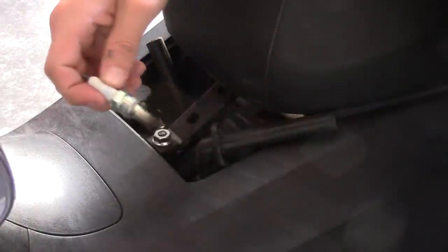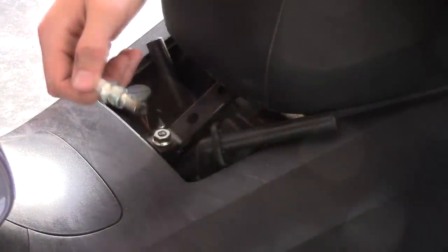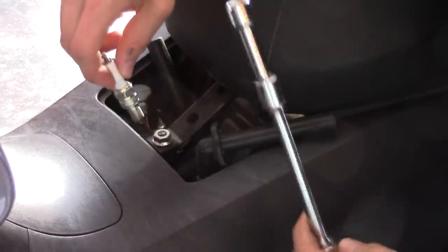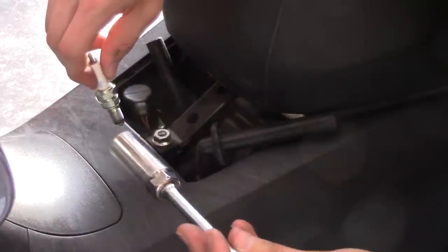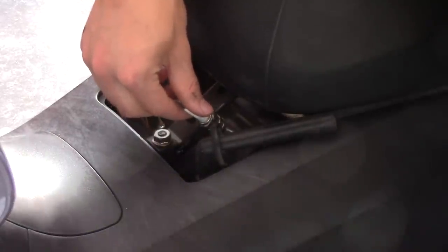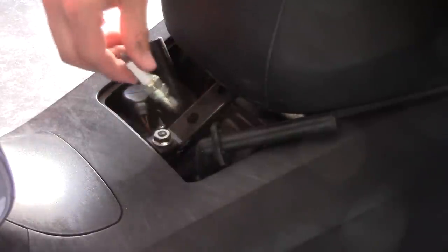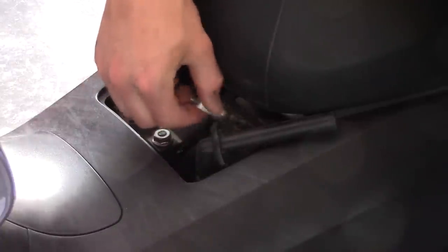In the manual, it says to hand-thread the spark plugs to avoid cross-threading. I found this kind of amusing — how am I supposed to reach my hand way down in there? Remember, I had to use two extensions put together to reach. There's no way I can reach down there by hand to avoid cross-threading. You would have to have super-thin fingers, not to mention be able to bend them really goofy.